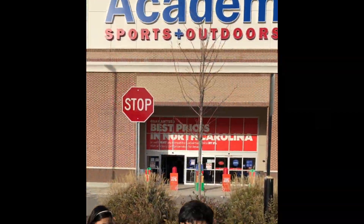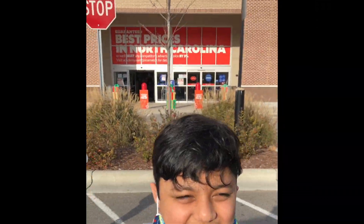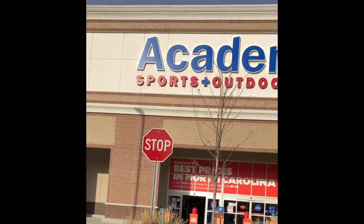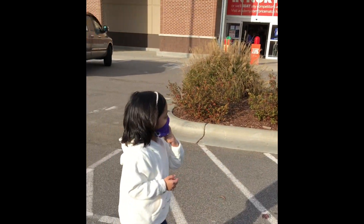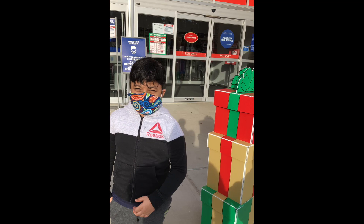We arrived at the store. It's so big — check it out, look! Whoa. Let's go in and check it out. Let's go in and check out the store.